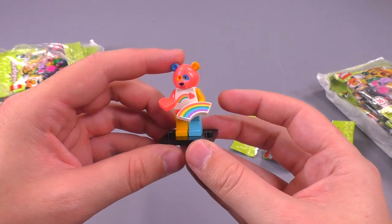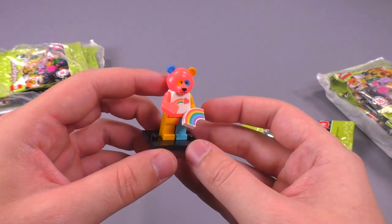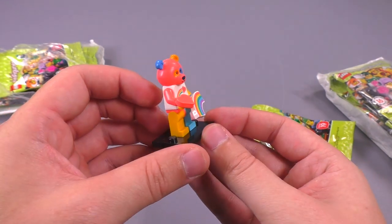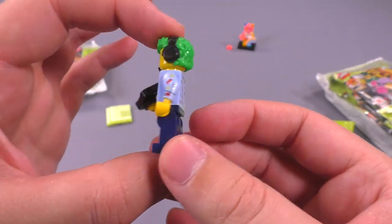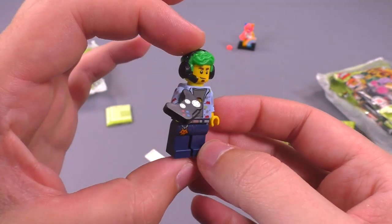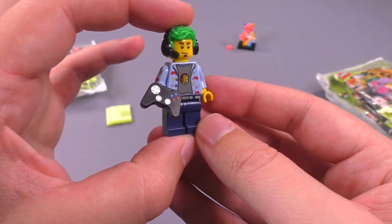Initial impressions: the bear costume guy is a little bit more colorful than I imagined from the pictures — about as close as you're going to get to a Care Bear. The silver reflective classic space print that goes on his shirt was unexpected — excellent touch. This guy looks really awesome and I have a feeling he's going to be one of the more sought-after figs.